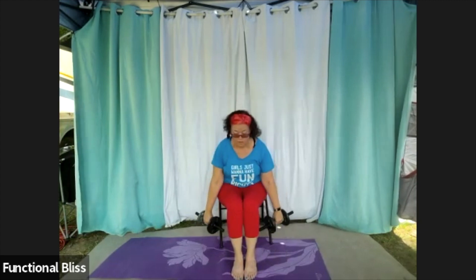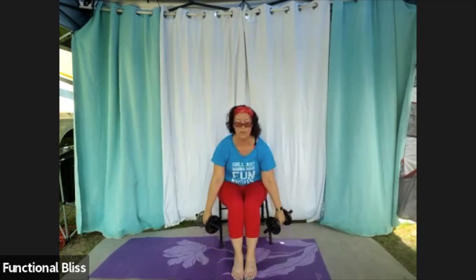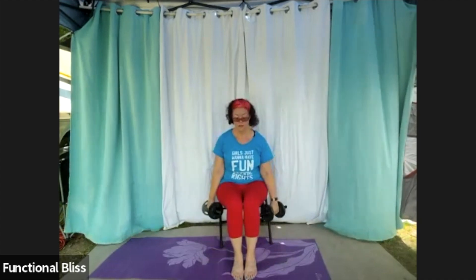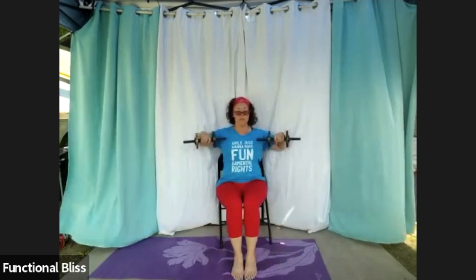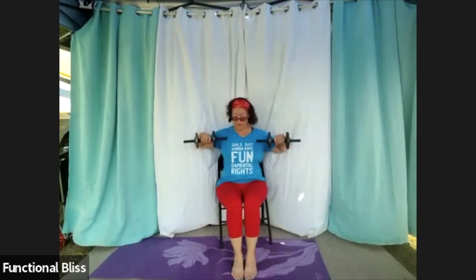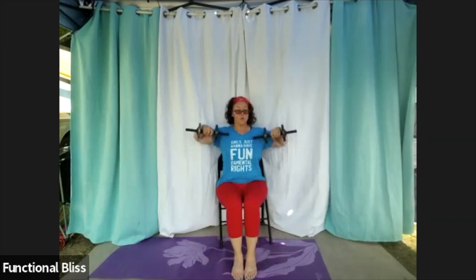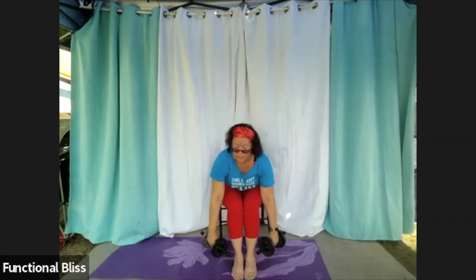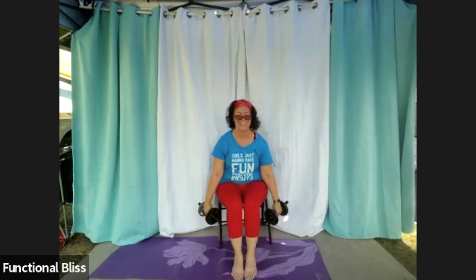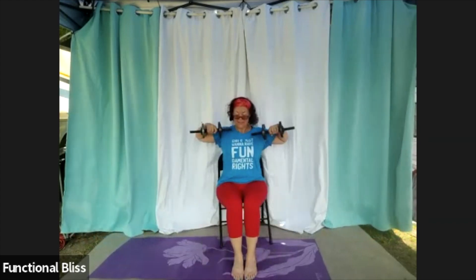Beautiful. Find the track that's good for you — up to shoulder height if you can. But if that doesn't work in your shoulders, pick a different height that does work for you. Fifteen more seconds. You're almost there. Time.